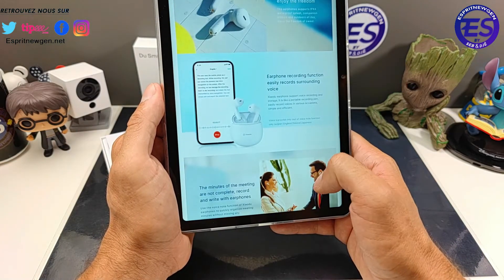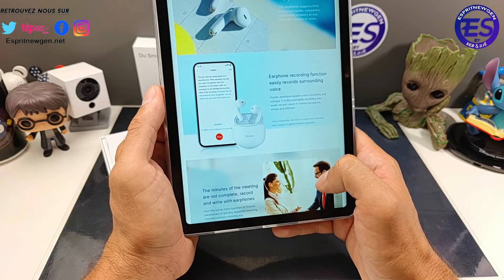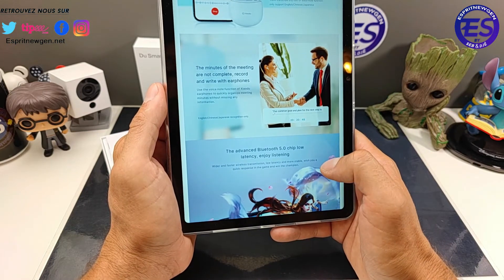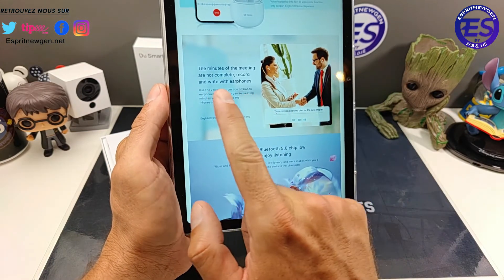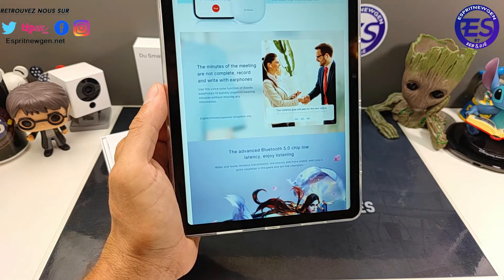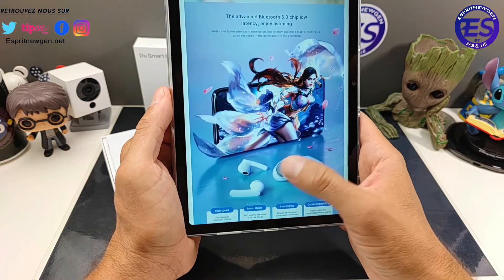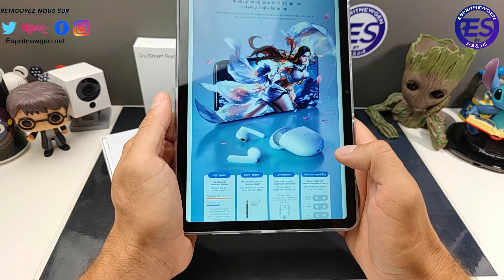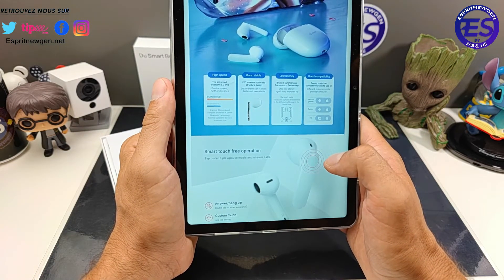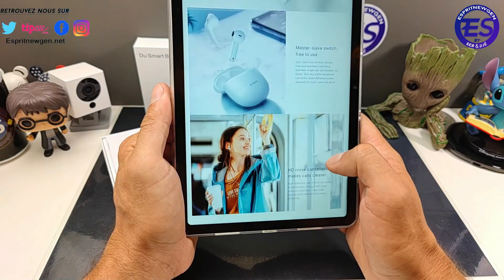Il y a une fonction spéciale : l'enregistrement de la voix. Tu peux faire des notes directement dans l'application. Tu as un meeting, tu peux l'enregistrer si tu veux. Côté Bluetooth 5.0 — on est déjà sur du 5.2 — la latence ne sera pas extraordinaire. Pour les films ça peut aller, mais pour le jeu il y aura un décalage, il n'y a pas de mode jeu.